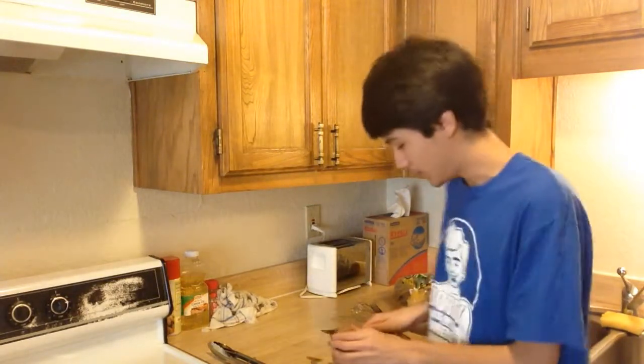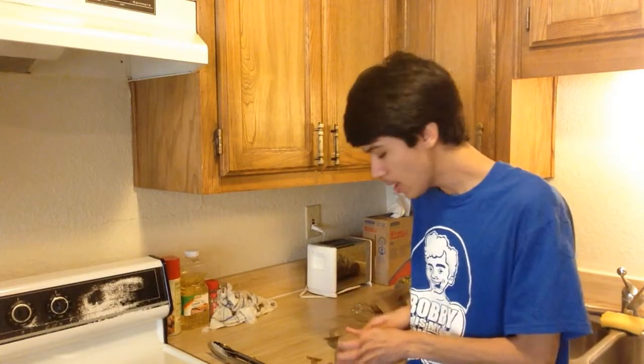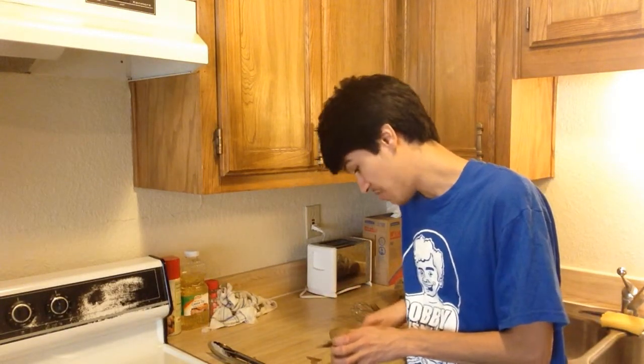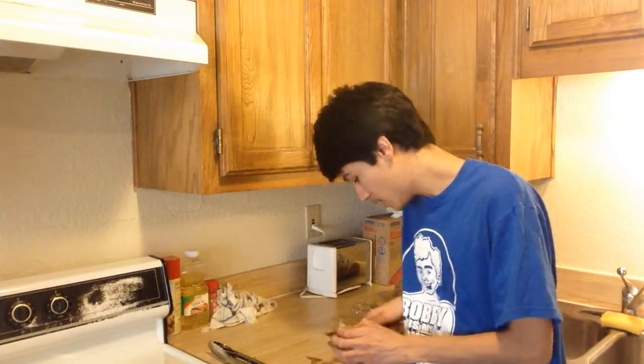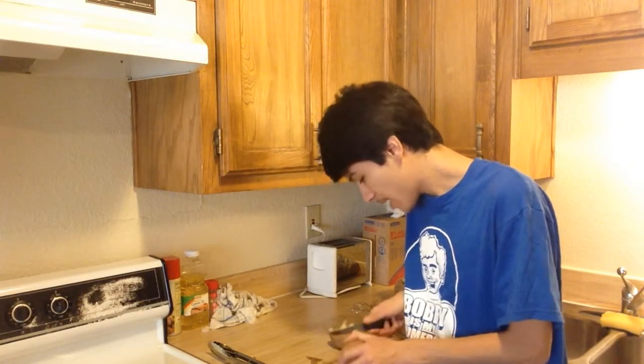I don't have a cutting board. Oh man, I didn't wash them. Maybe we could wash it afterwards — I really don't know. We're gonna figure this out. If I could make hamburgers without killing myself, I could make mashed potatoes.